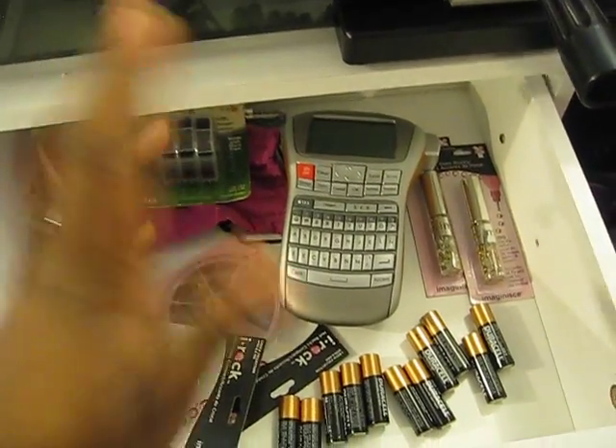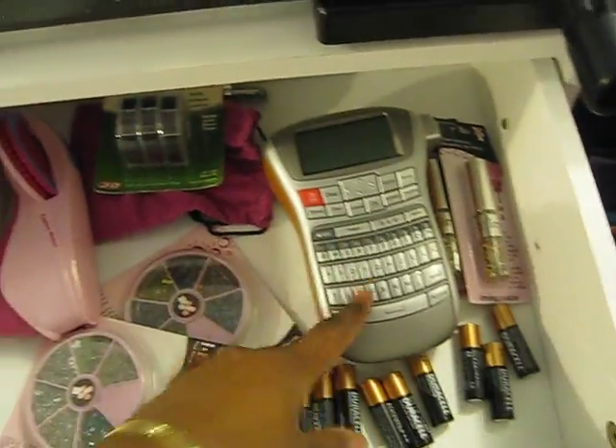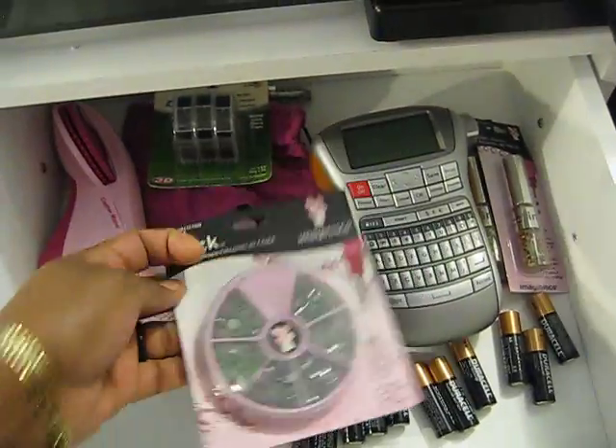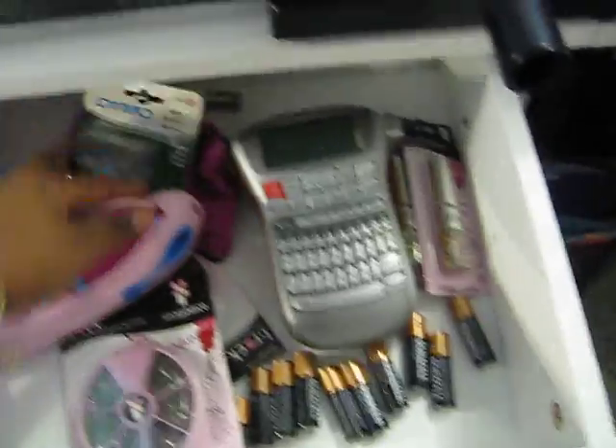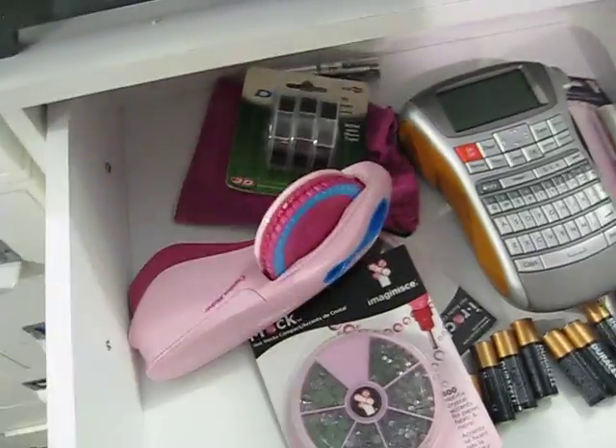It stores my batteries, my Dymo label maker, my bling for my iRock, my Dymo label maker, and extra tape for the Dymo.